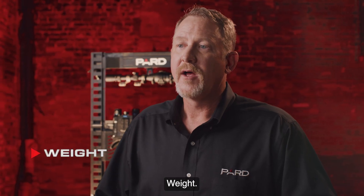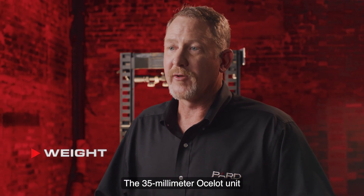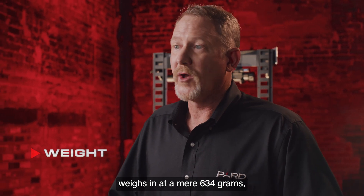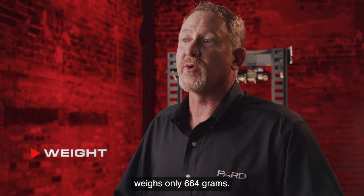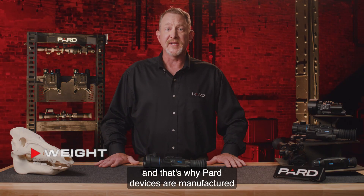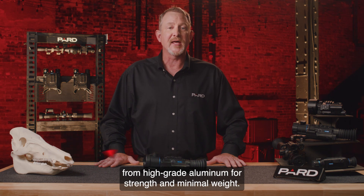All Pard devices are designed to be lightweight, durable, and long-lasting. The 35mm Ocelot unit weighs in at a mere 634 grams, while the 50mm version weighs only 664 grams. Weight matters when you're in the field, and that's why Pard devices are manufactured from high-grade aluminum for strength and minimal weight.